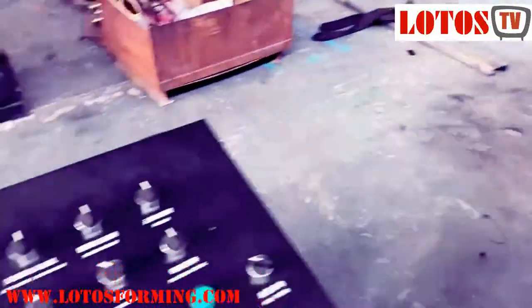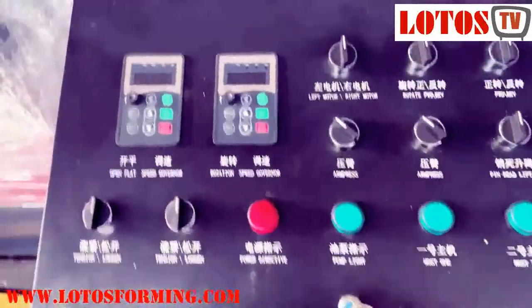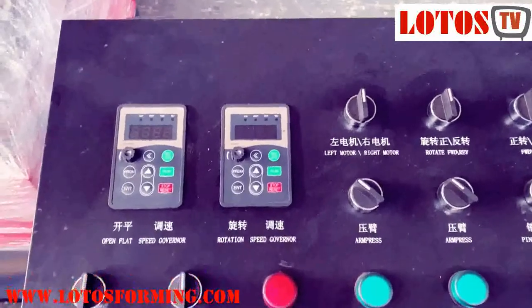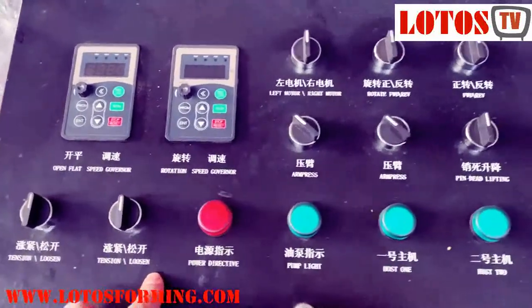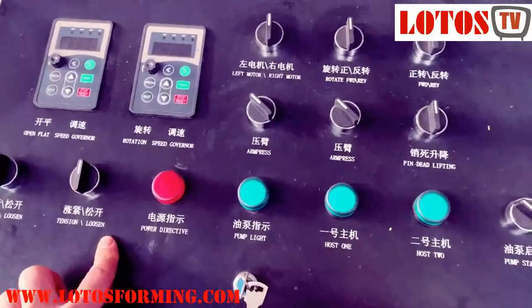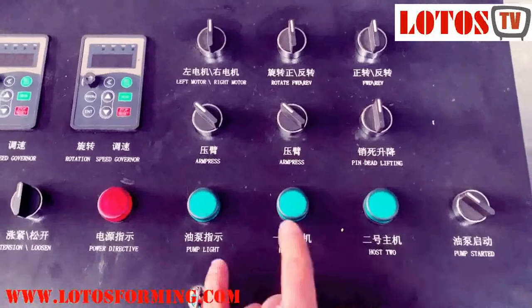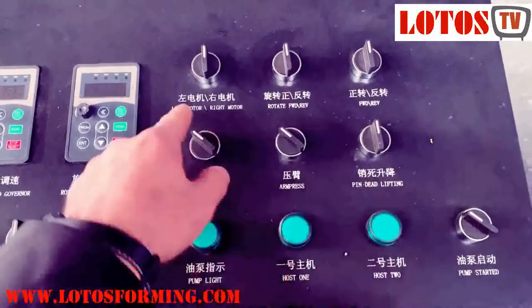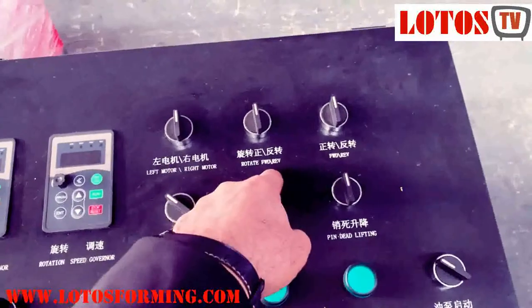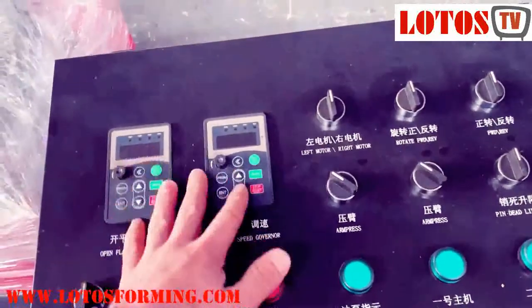Here is the electrical cabinet — you can see it has tension and loosen control, everything you can adjust from here. There is dynamics: coil 1, coil 2, left motor, right motor, rotate forward and reverse, and here you can also adjust the speed.